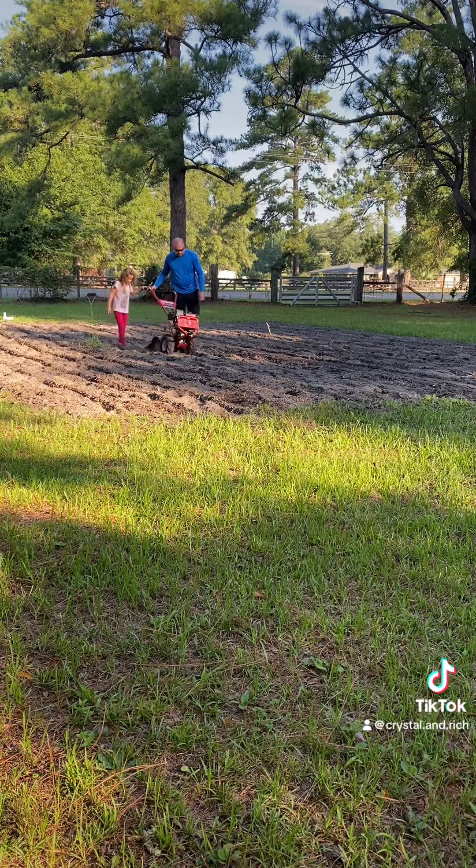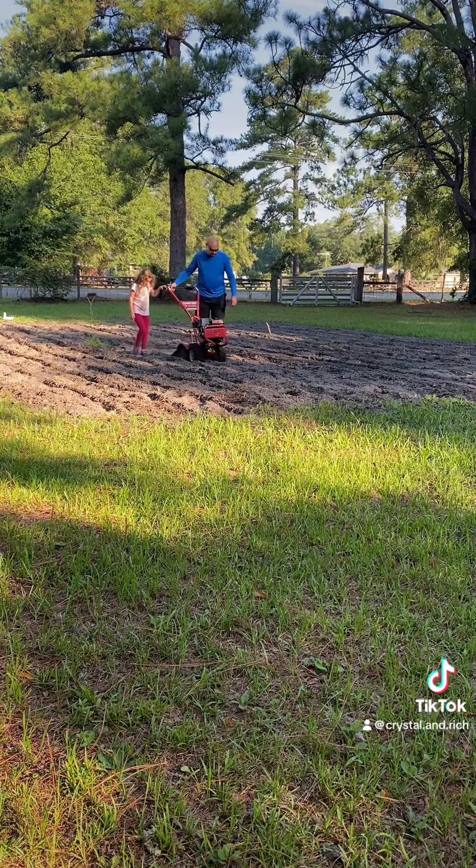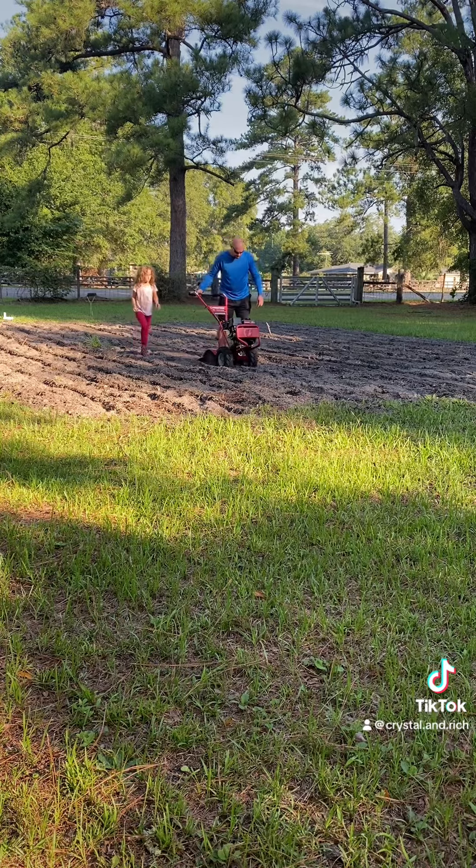but the peas actually like to climb. They're a climbing pea and they'll climb up the corn, and they'll work together. Never tried this before, but we thought we'd give it a shot.